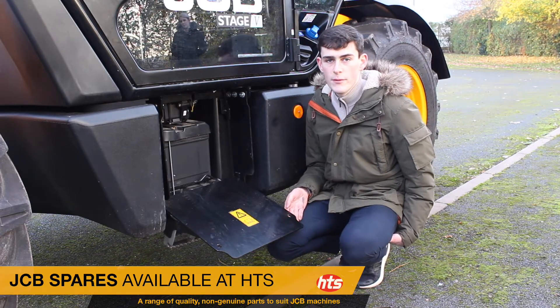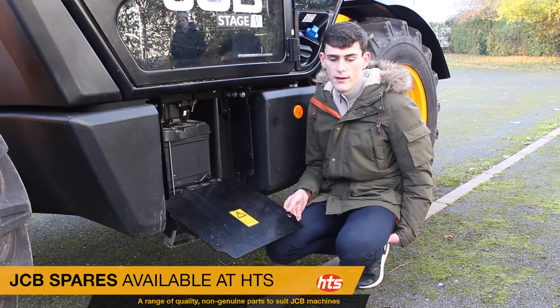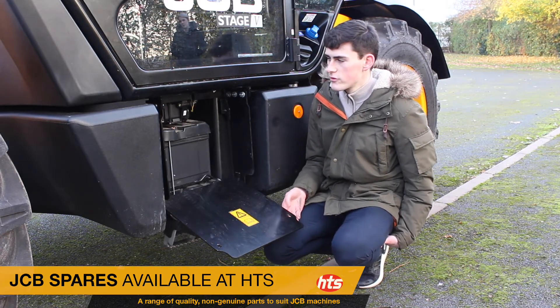If there's a battery that's not used much and just sits around in a workshop for most of the year, then it's a good idea to check that it's working before you put it into storage.